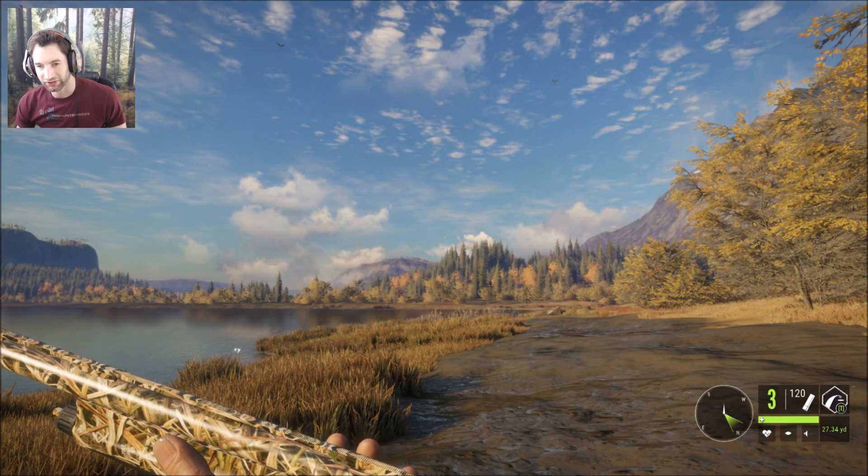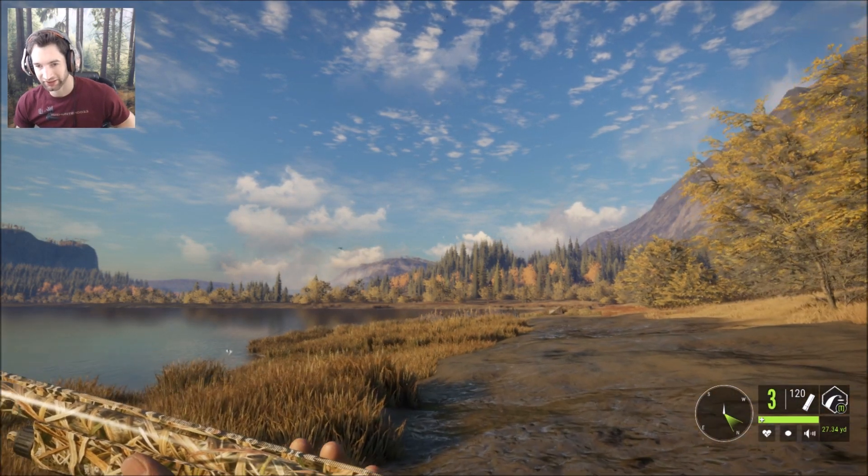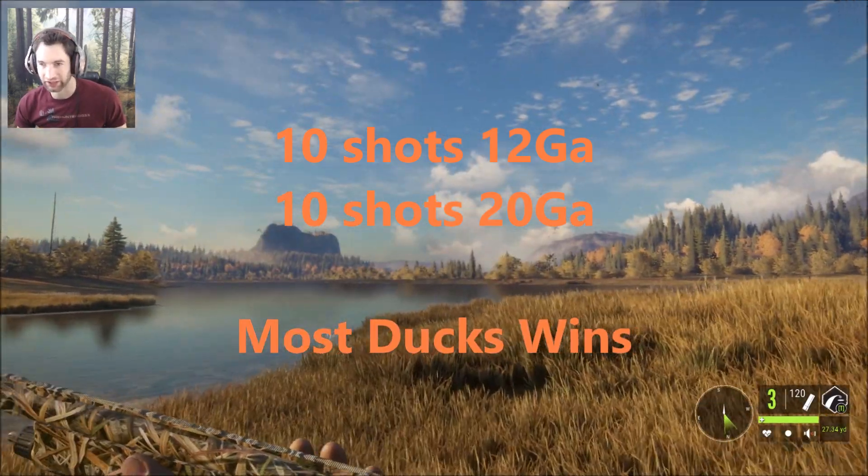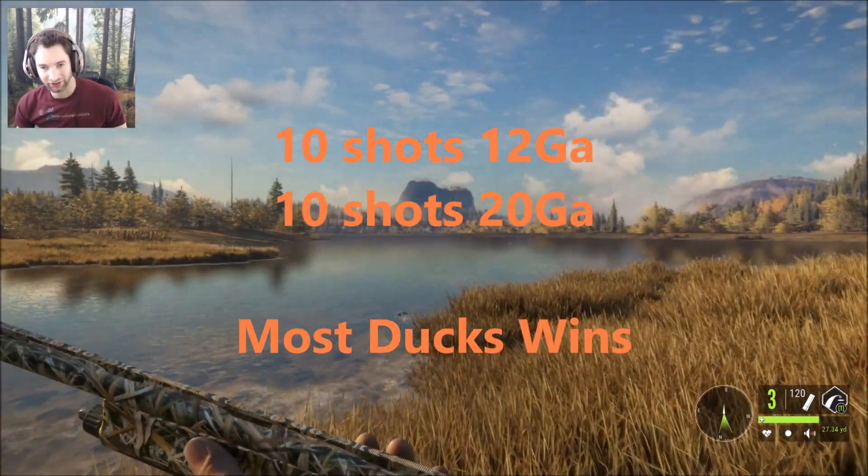To do this, we're going to run a test where we take 10 shots with the 12 gauge and 10 shots with the 20 gauge, and we'll see which one ends up with more ducks.